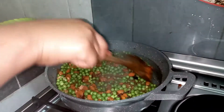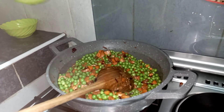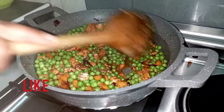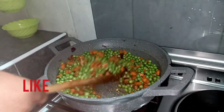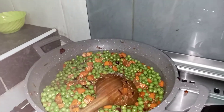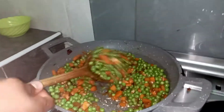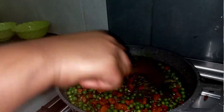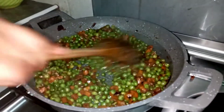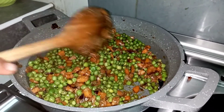The peas have been cooking for the last four minutes, so I'm going to add more water. I also sprinkle some salt to taste and give it a good mix, then leave it to cook. The peas are well done and ready.